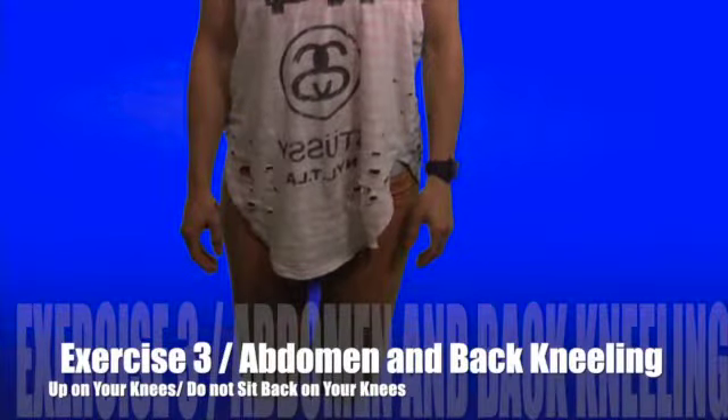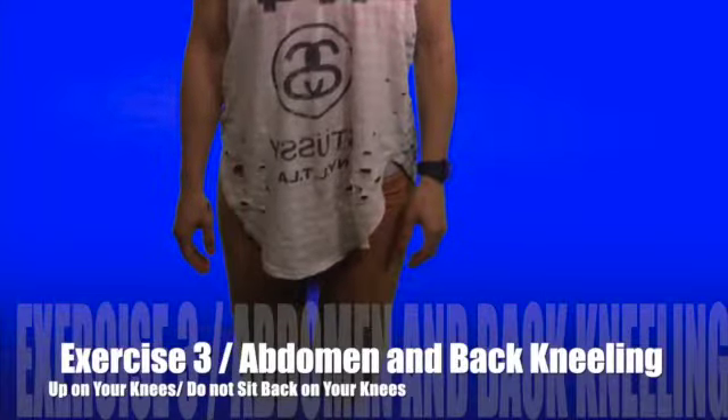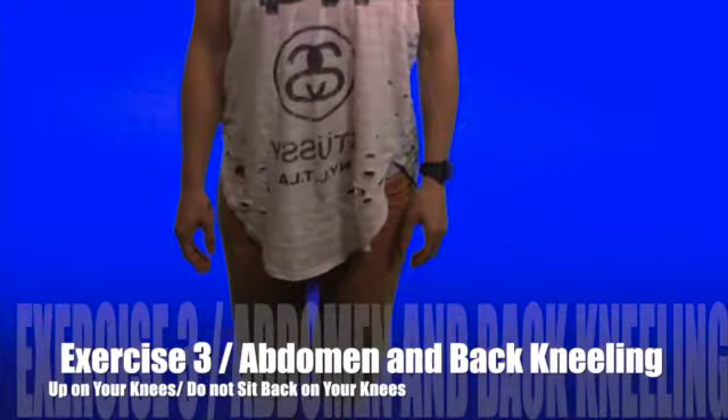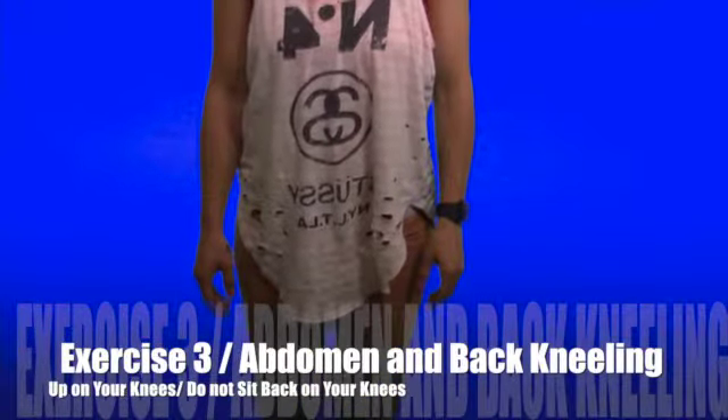Exercise 3 is abdomen and back kneeling. The reason you're in the kneeling position, up on your knees, is because you're closest to the pull of gravity. Breathe in through the nose and out through the mouth.